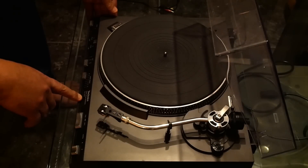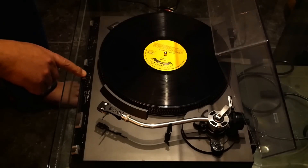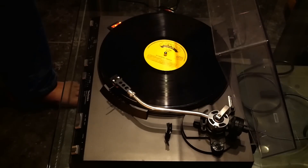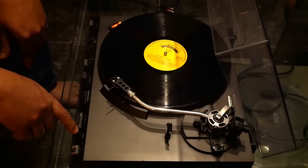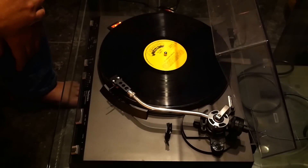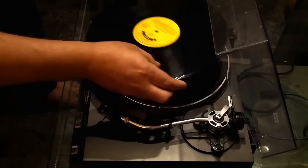Hello guys, today I'm going to show you how I tried to repair the Technics SL-3310. It has a problem — the repeat function is set to zero, but when I start it, it's an automatic turntable, direct drive automatic, and when I close the tonearm and place it on stop, it automatically returns. I do the same thing, stop, and it keeps returning.